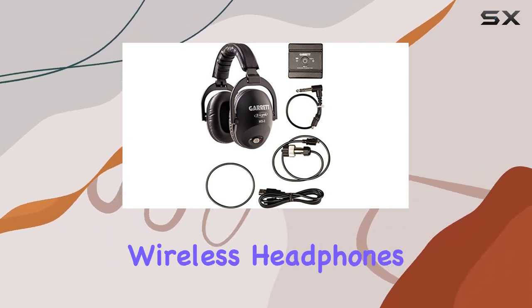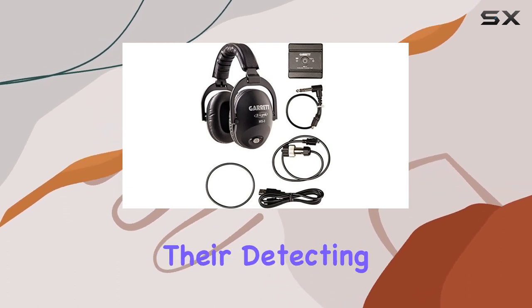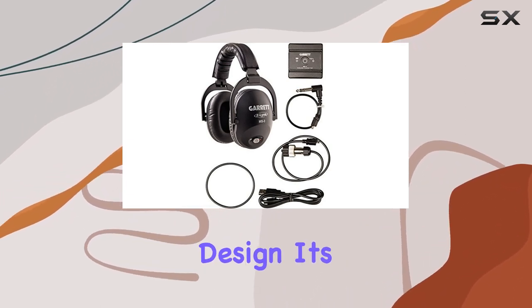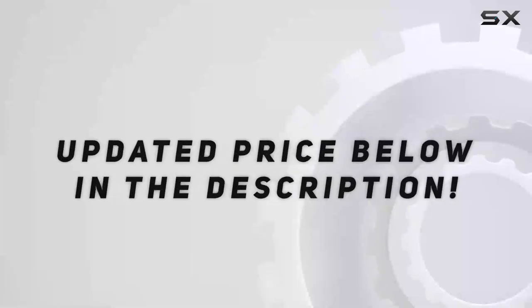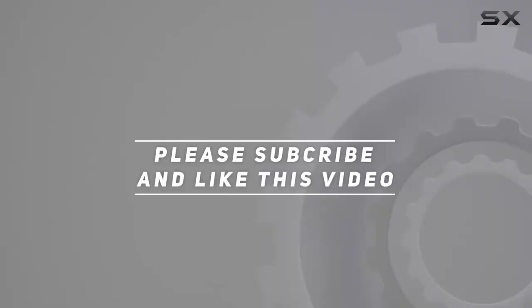In conclusion, the Garrett Z-Link MS3 Wireless Headphones Kit is a must-have for metal detector enthusiasts looking to elevate their detecting game. With thoughtful features, reliable connectivity, and comfortable design, it's a valuable addition to any detecting toolkit. Check out the video description for an updated price, and thank you for watching.